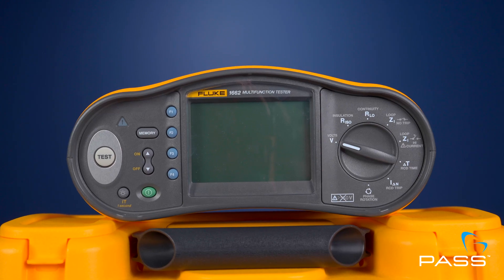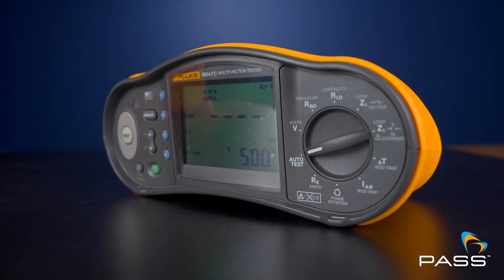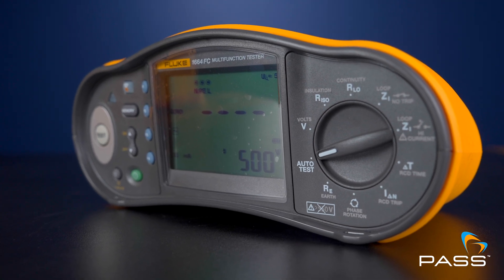At the end of the day, both the 1662 and the 1664 are excellent testers, each with their own strengths. The 1662 is perfect if you need a reliable, no-nonsense tool for everyday use. But if your work involves more complex installations or you're looking for features that can future-proof your investment, the 1664 is probably the way to go. Whichever model you choose, you're getting trusted reliability and quality.